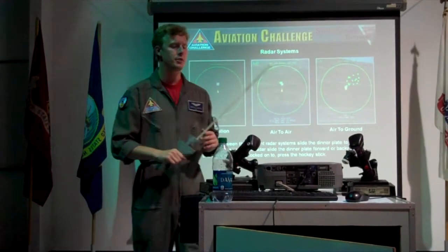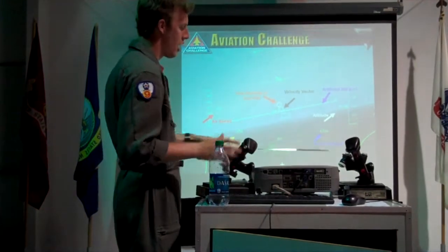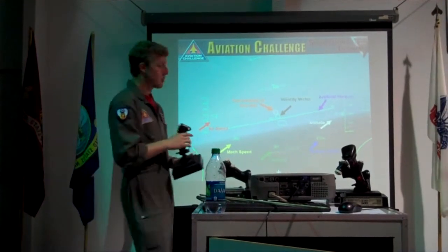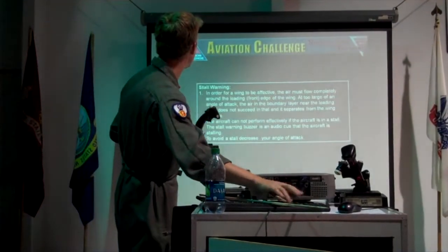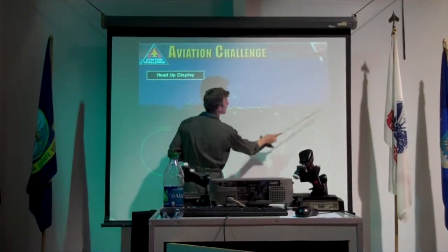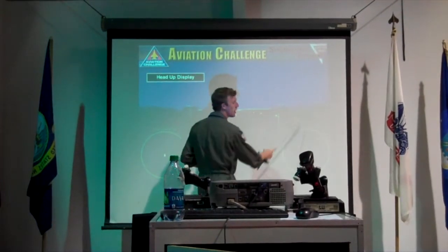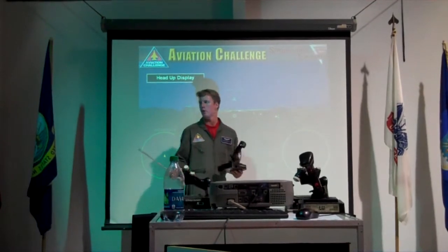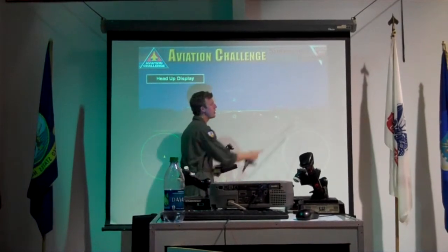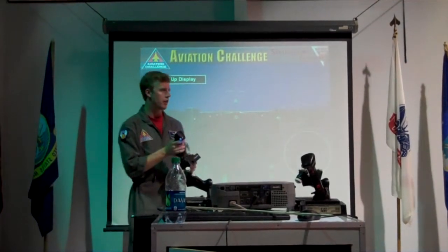So we're going to get into weapons right now. The first thing we're going to be equipped with is bombs — air to ground weapons. To select your weapons: right over here is your weapons display. If you are armed, it'll say 'gun 700.' If it's at 'gun zero,' you've either run out of guns or you're not armed. Underneath that will be your primary weapons — guns are of course your guns.